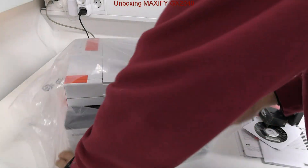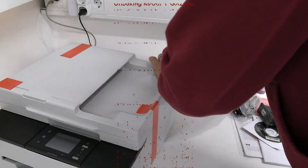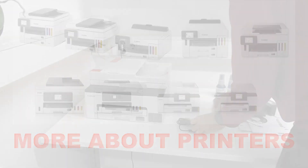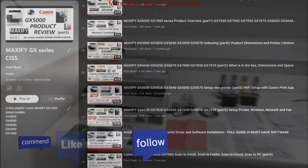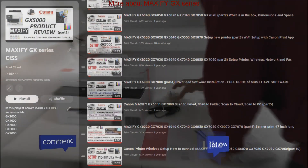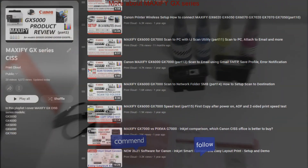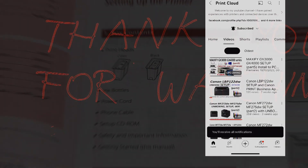And that would be all in this video. Find more about printers and Maxify GX series in the playlist on my channel. Feel free to comment or like the video if you found it useful, as this helps me to grow the channel. And if you subscribe and like the video, I can create more content in the future. Thank you for watching and sharing. Bye!